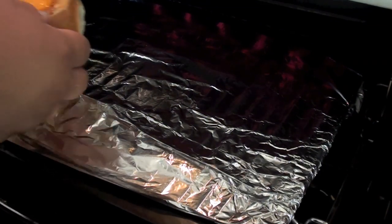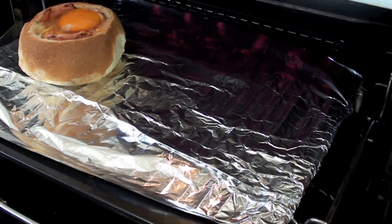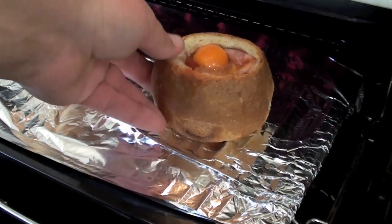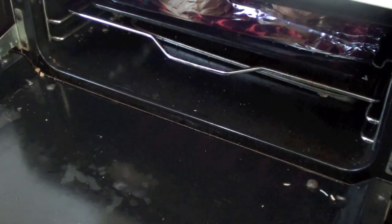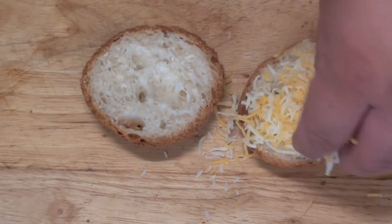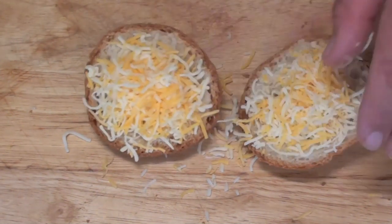With your griller on high — in America that's called a broiler — place both rolls in and let them cook initially for two minutes, then we're going to put the tops in as well. While the rolls are on the griller, grab some shredded cheese of your choice and put it on top of the roll tops.